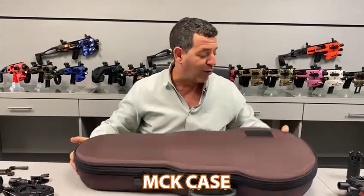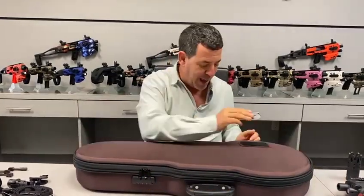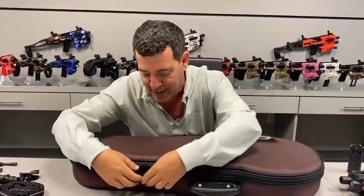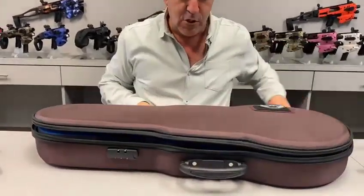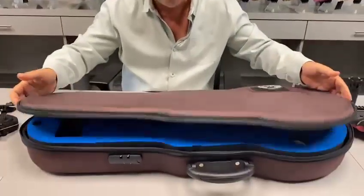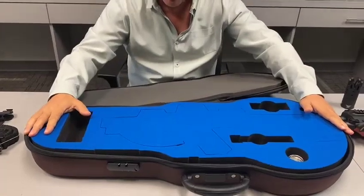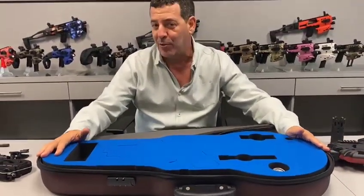Real quick, we're gonna be introducing our new MCK case. It comes with a little velcro patch here — we're gonna be giving you guys our patch, you can put it there if you want. It has a combination lock. Let's go through this very slowly. When you open up the case, it's going to have this nice blue velvet lining.